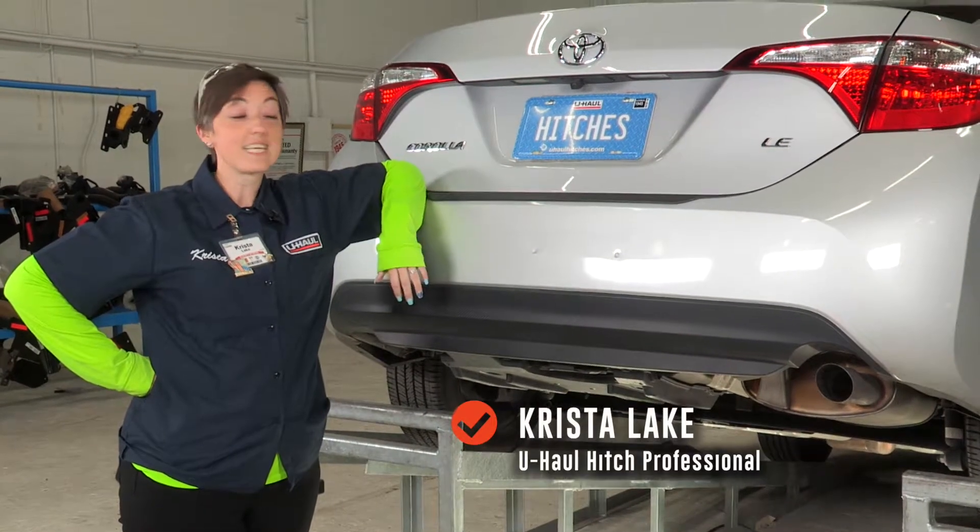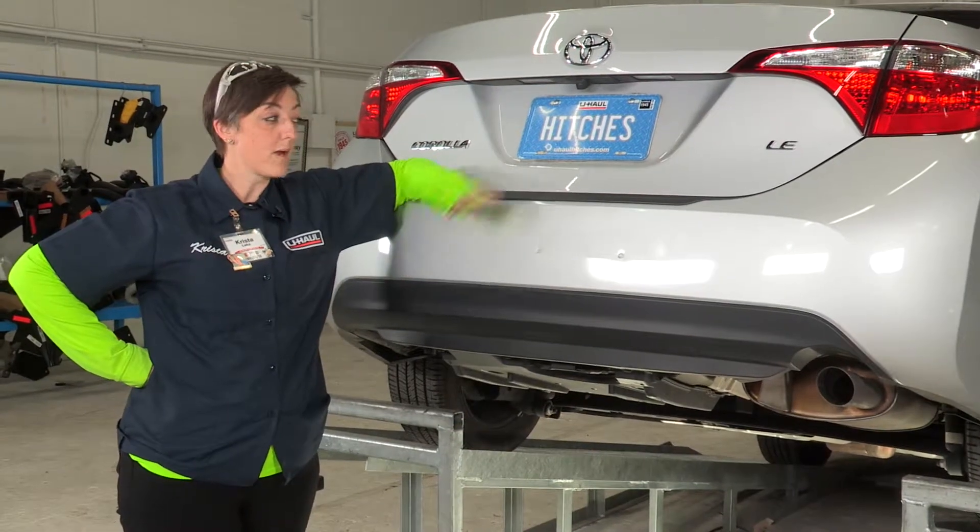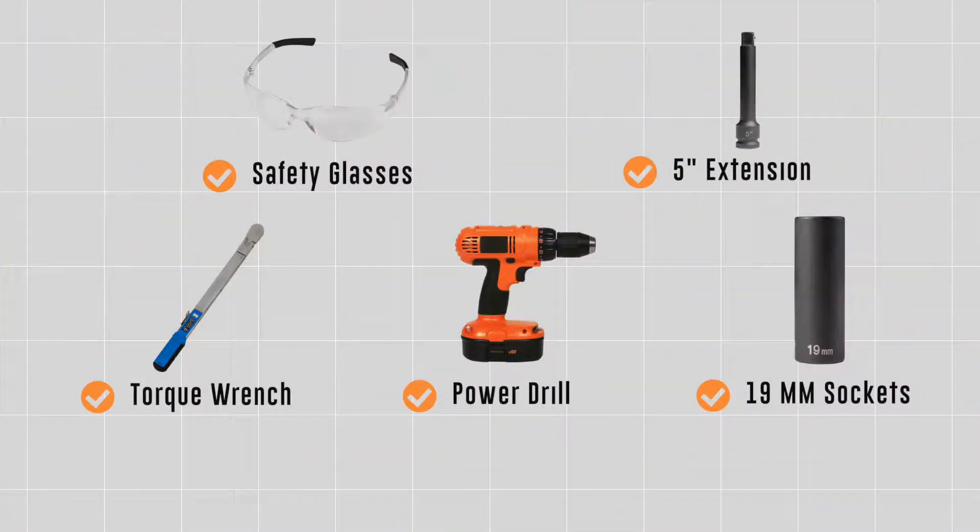Hey y'all, I'm Krista from Houston, Texas, and today we're going to be installing a hitch on the Toyota Corolla. Let's go ahead and get right into this easy hitch installation. You will need the tools seen here to complete this installation.